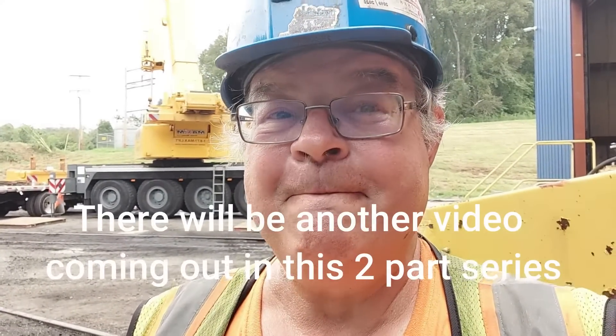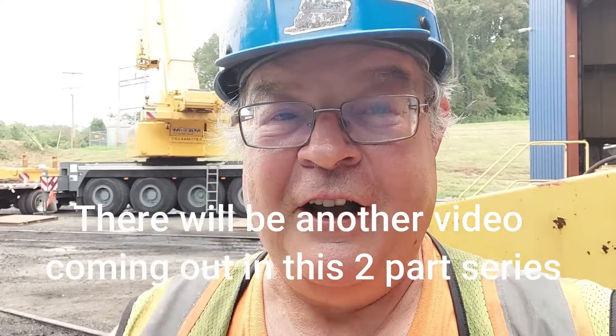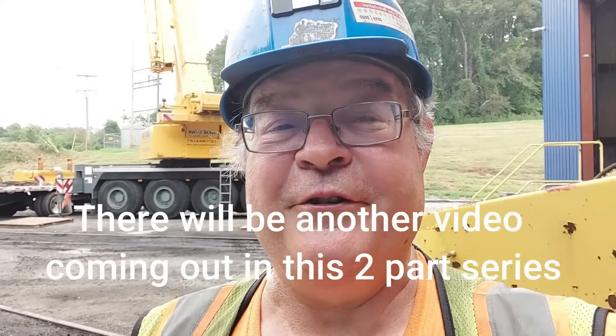Hi. Welcome to another edition of That's Railroad, where we bring the railroad to you. We've got a big show today, big job going on. We're going to show you them changing the trucks out on our number 3098 locomotive. I got here towards the end, pushing the rebuilt ones back under the locomotive. I hope you enjoyed today's show. Thank you very much for tuning in, so let's get right into it.